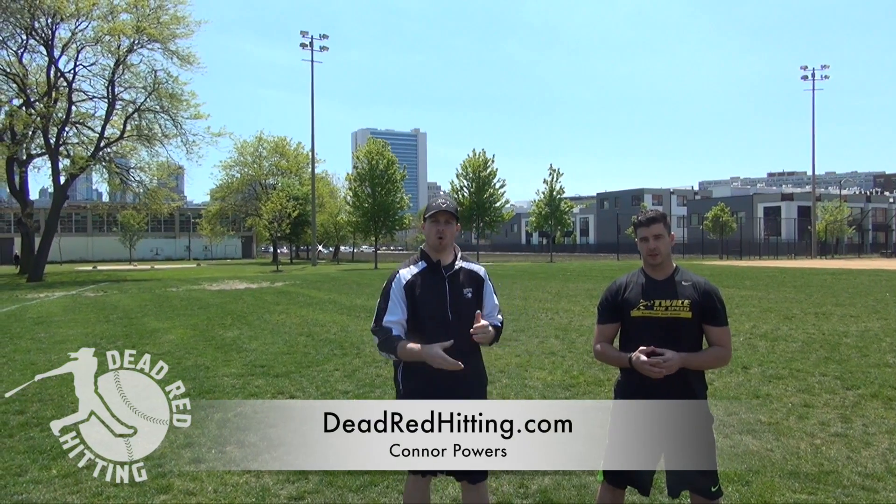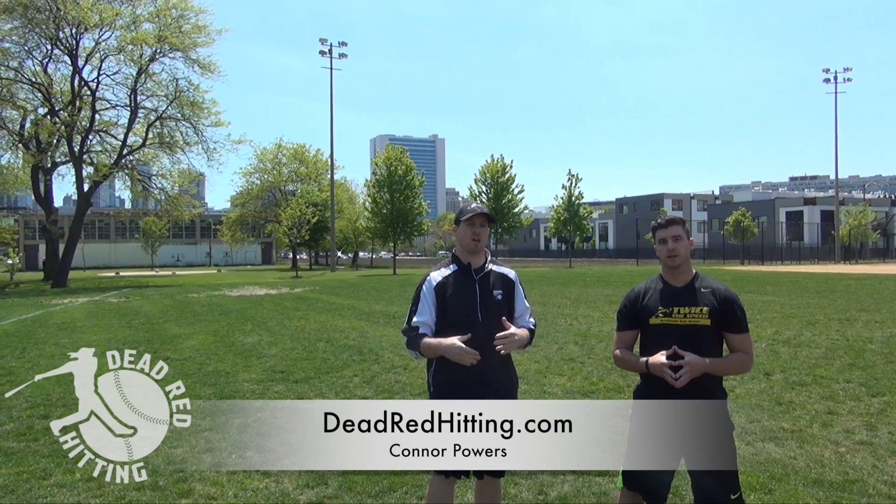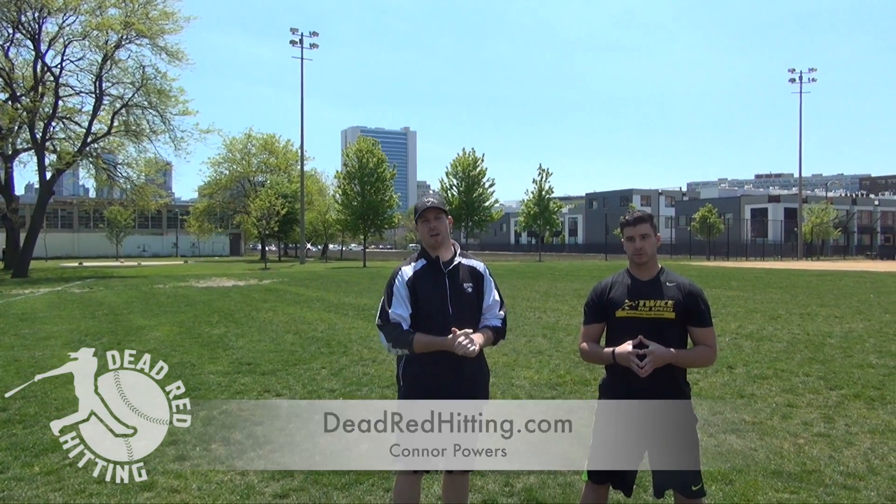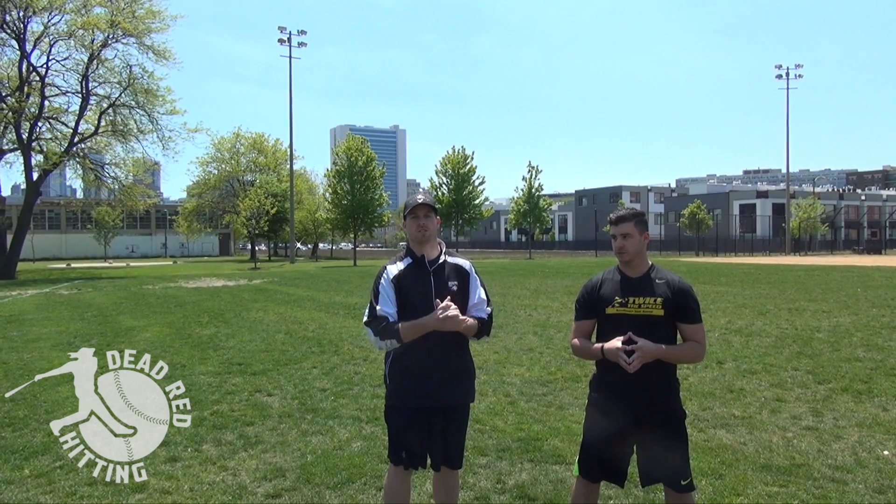Hey guys, Conor Powers, DeadRedHitting.com. I know a lot of you guys, especially you older guys, are going to have showcases and combines coming up in the next month to six weeks. One of the fastest ways to get crossed off a college list or by pro scouts is by running a poor 60 time. Your skill set could be above average with the bat, you could be a great defender, but if you don't run a good 60, a lot of those coaches and scouts will cross you right off.